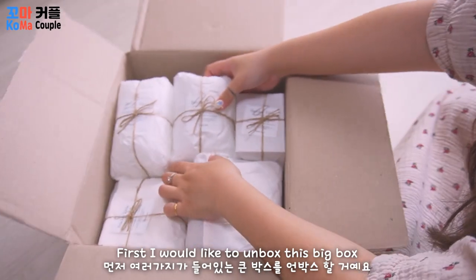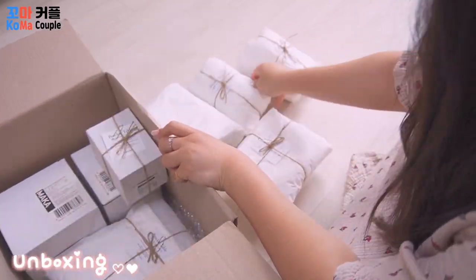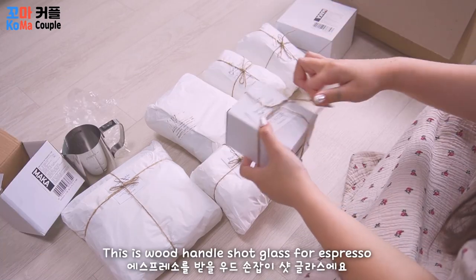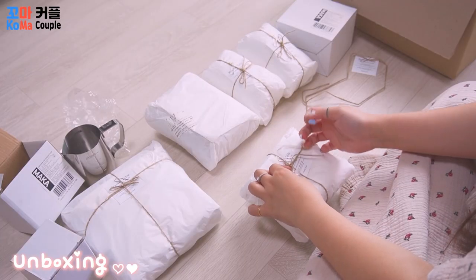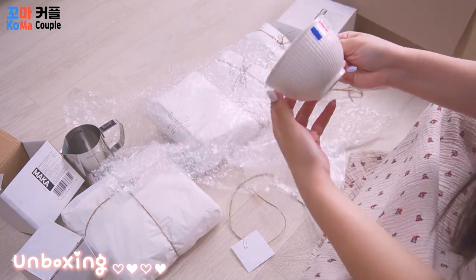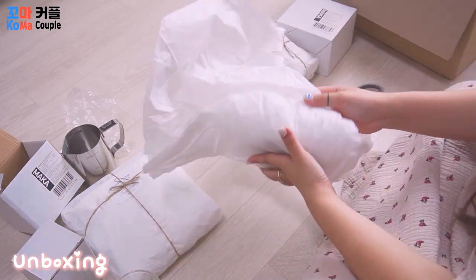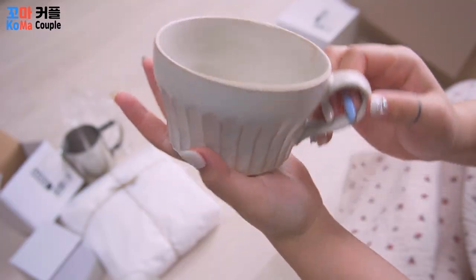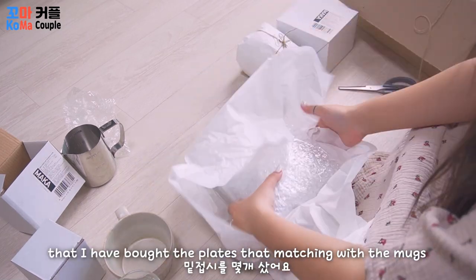First, I would like to unbox this big box. I bought some cups and mugs from my favorite shop. This is a wood handle short glass from Espresso. I also bought the plates that are matching with the box.